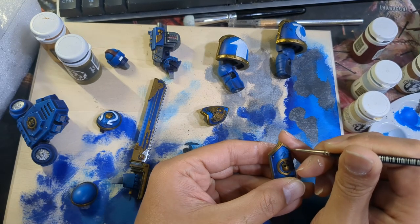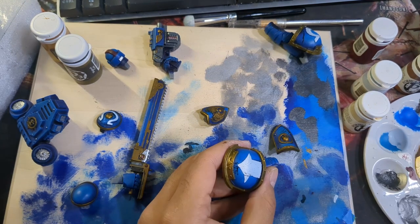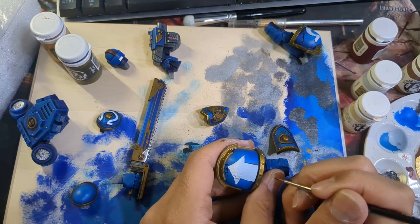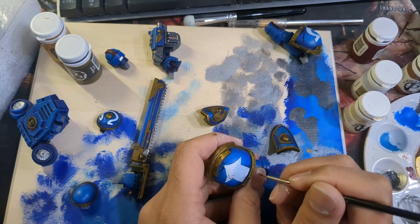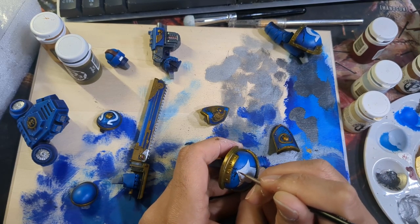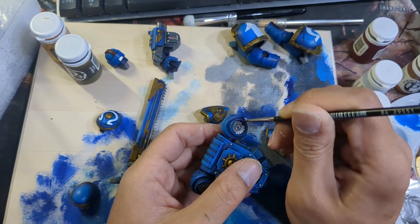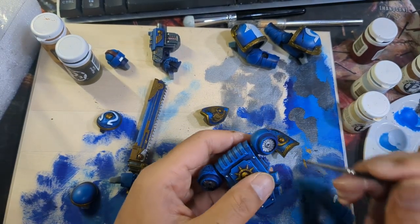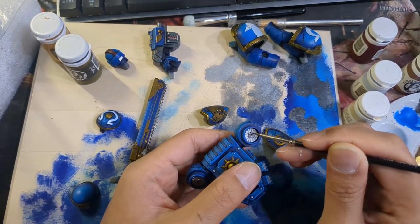Next I used Null Oil to shade every crack and scar in his armor. I had to be super careful here not to let it get out of control and end up on my blue, so brush control was paramount. In some areas I had to let the tip of the brush just dance and dab ever so slightly. This was also a good time to get shade into those vents in his backpack and reinforce a few panel lines that needed some love.